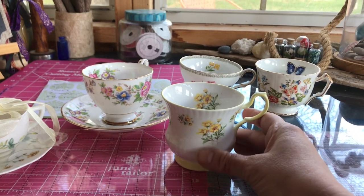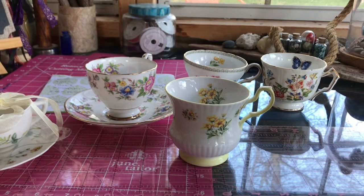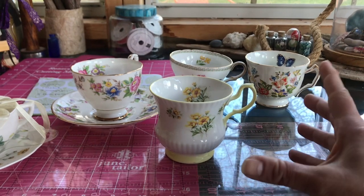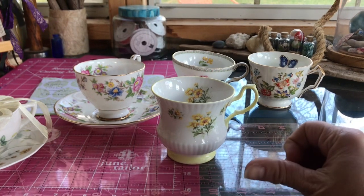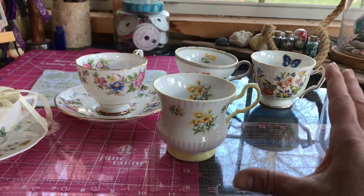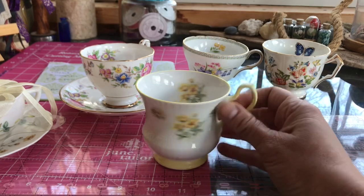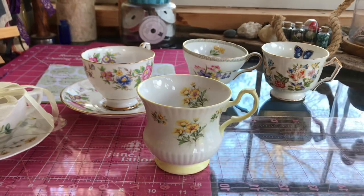The only thing we're going to need is a vessel — either a teacup, a little pot, or a tin of some kind. Tea tins look really cute. We'll need some soil; I'd recommend potting soil. And we're going to go into the woods and around the yard to gather some things for free and make a magical little garden inside a teacup.